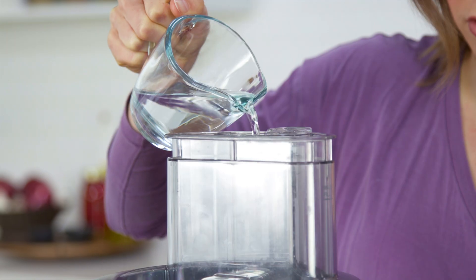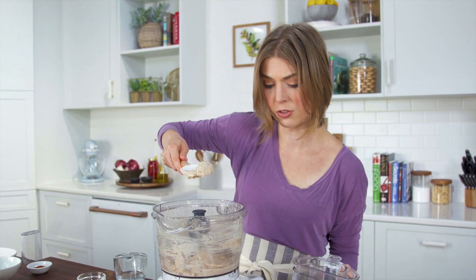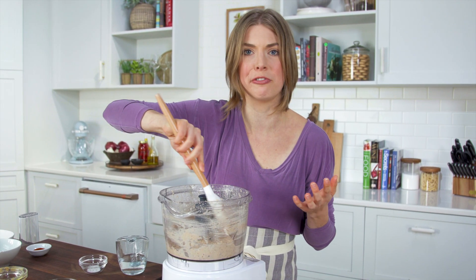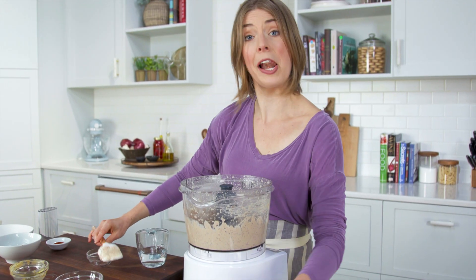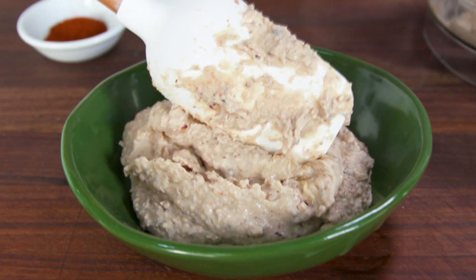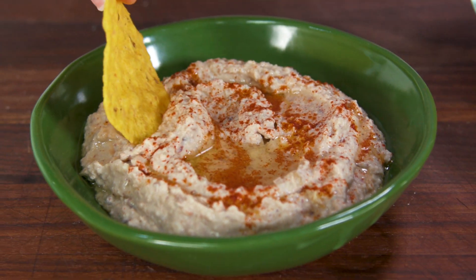This right here is about what we want. I actually don't think I need any more lemon — done on the first go, never happens! Sprinkle in a little bit of salt. Voilà, we've got our black-eyed pea hummus. I'm going to put it in a bowl, drizzle it with some olive oil, sprinkle it with some paprika, and eat it. That's really good — I kind of think I like it better than chickpeas!